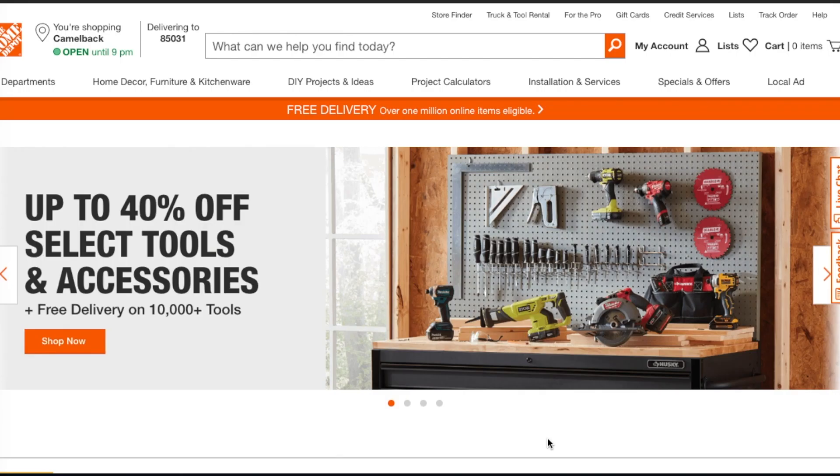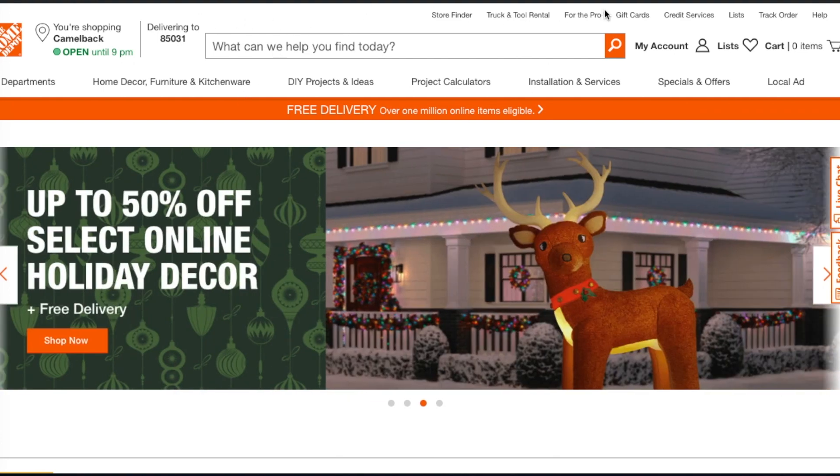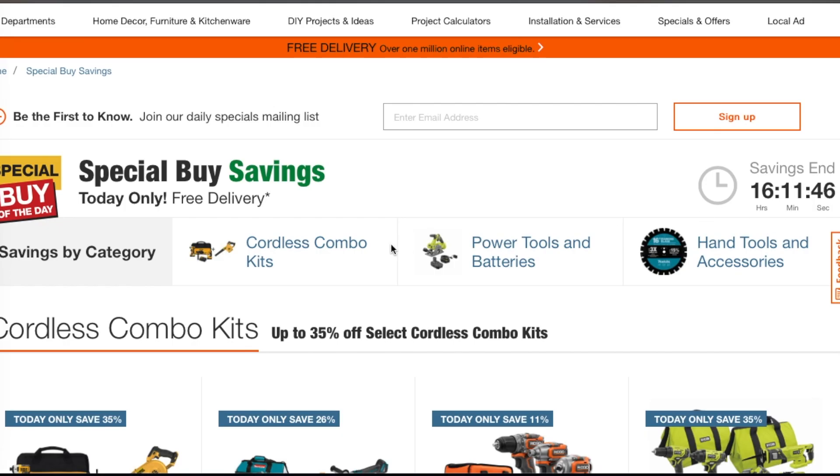Today we have the Special Buy of the Day from Home Depot. You go to the website, go to Special Offers, then Special Buy of the Day, and you get a timer on the left.